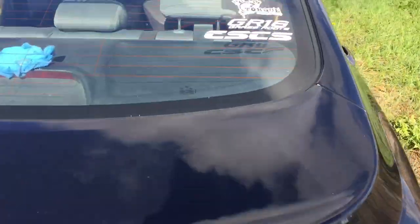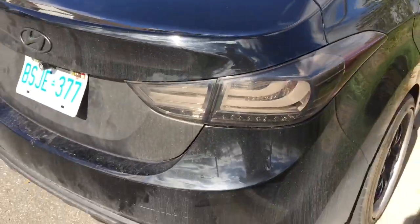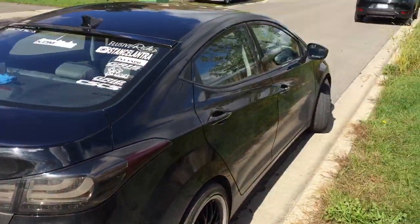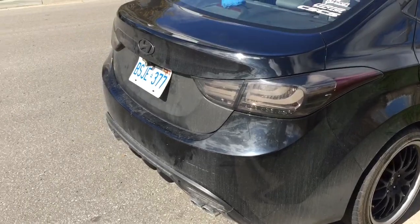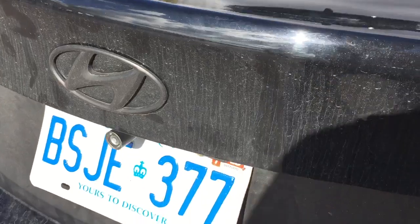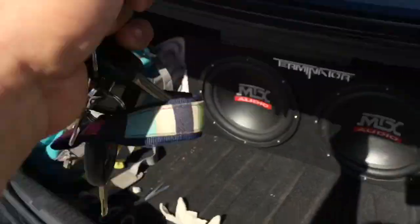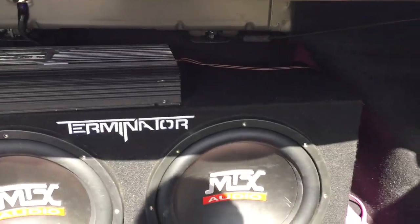Hey guys, Dan Cylantra here. I just got my subs hooked up properly and I was getting some pretty bad rattle issues. What I did was I just bent the license plate up a little bit and then grabbed a glove — that's what's causing the rattle.